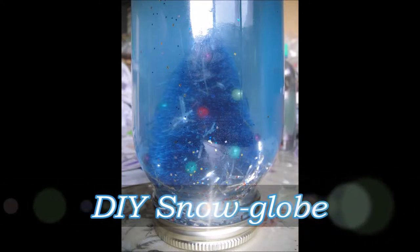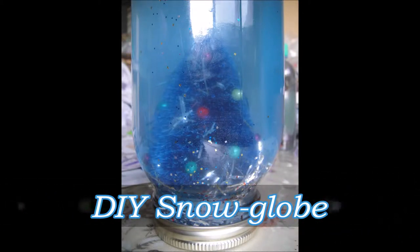Hi guys! Today I'm going to show you how to make this affordable snow globe that's great as a gift or something you can just put around your house.